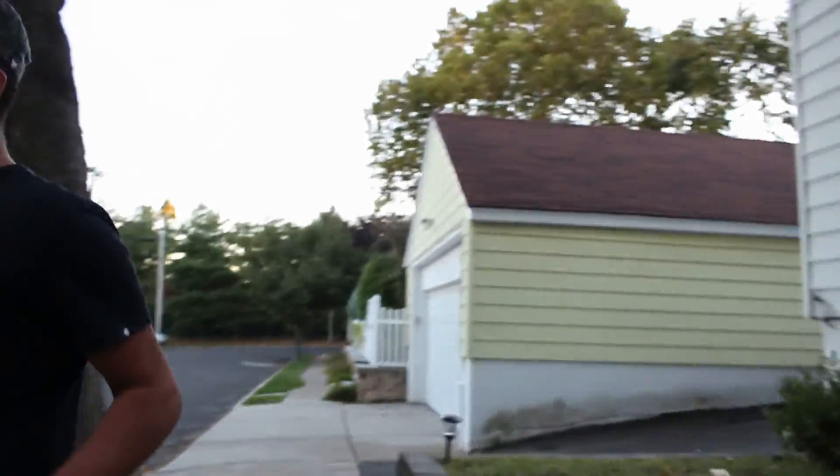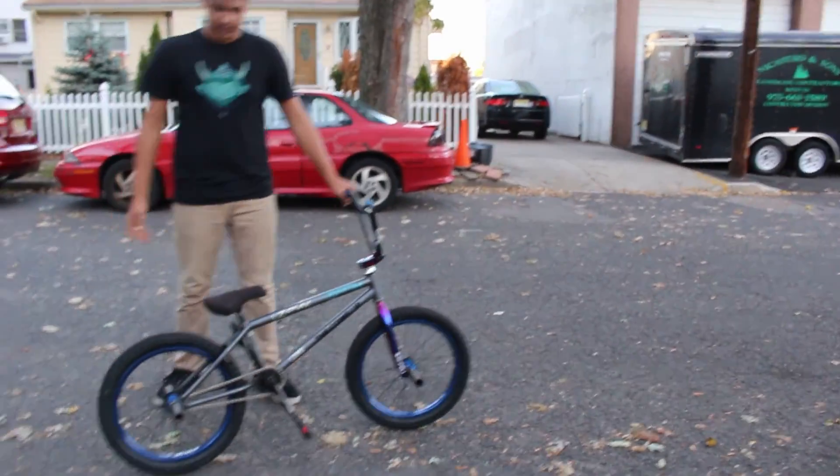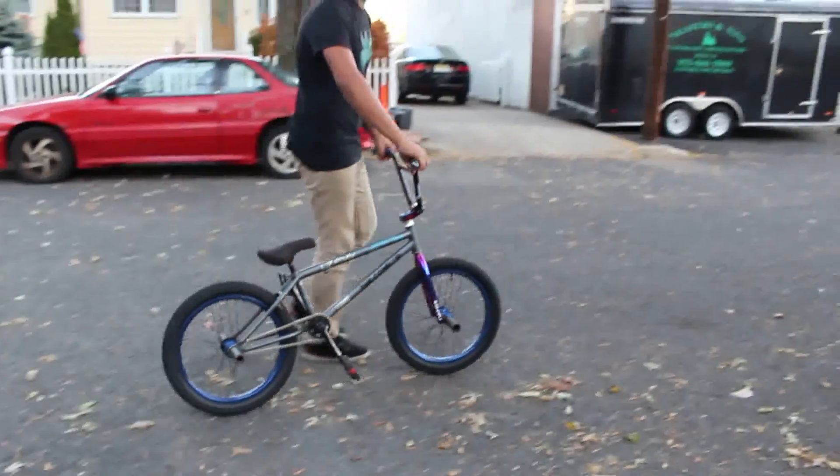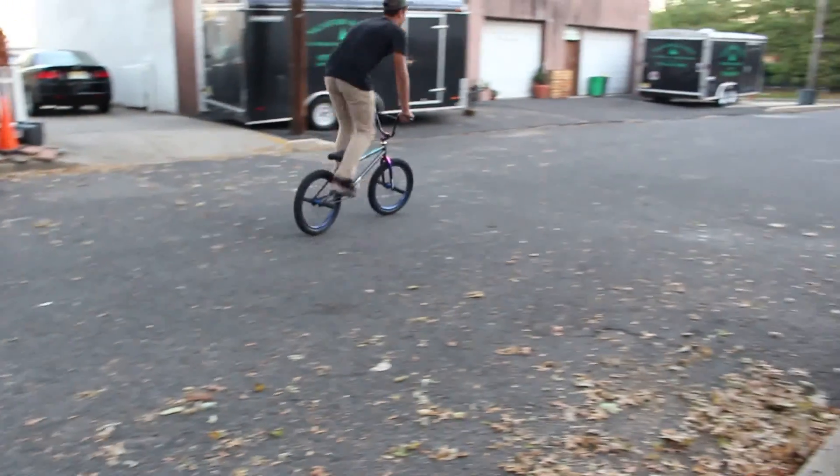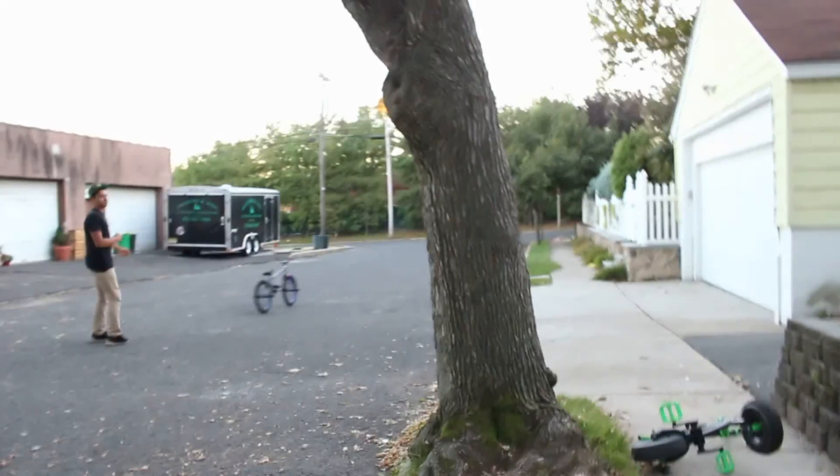These tires are so nice — look what it does. And the hub is so nice that your bike can just ride on its own. Watch — it rides on its own.